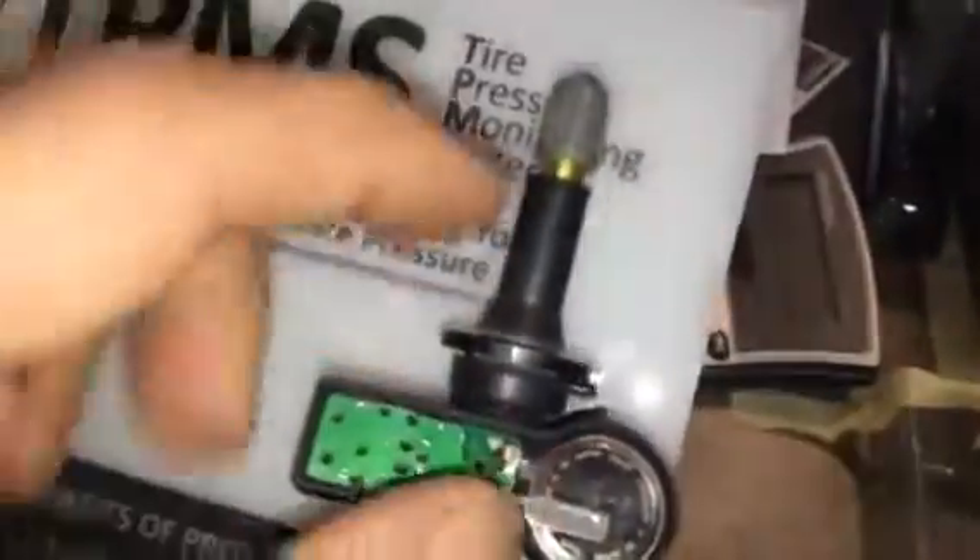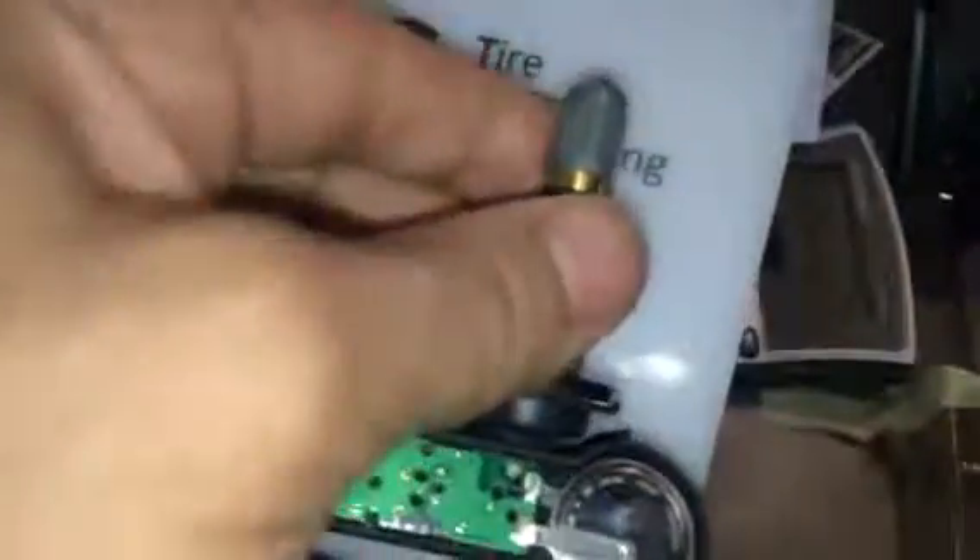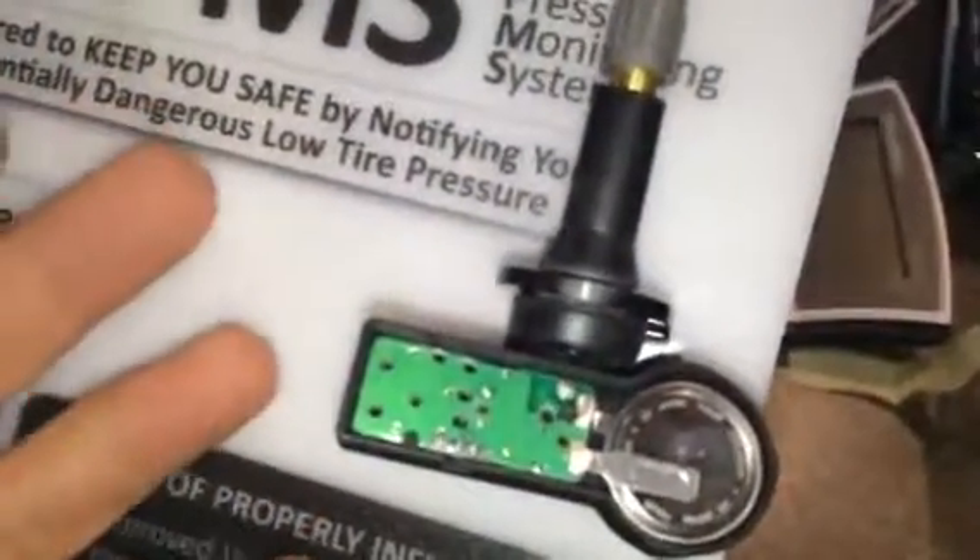These actually generate electricity to keep the battery charged up. What GM has done in the last three years is update a lot of their cars to a rubber valve stem with the sensor mounted to it. It won't corrode anymore, holds up better, and it's actually a little flexible — I think it's a lot better idea.